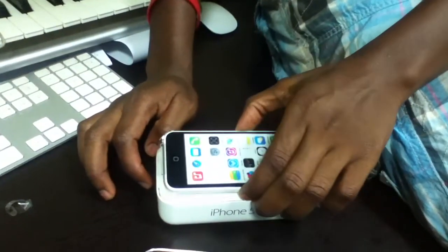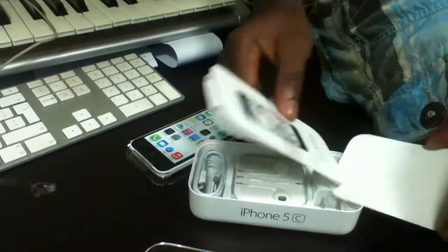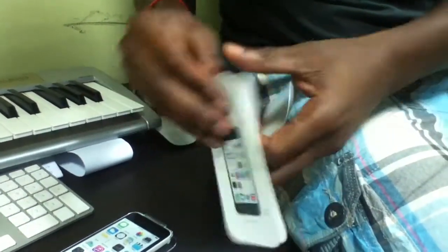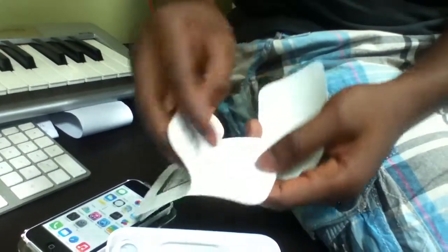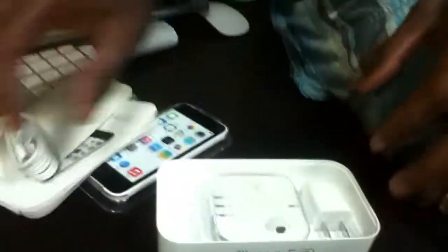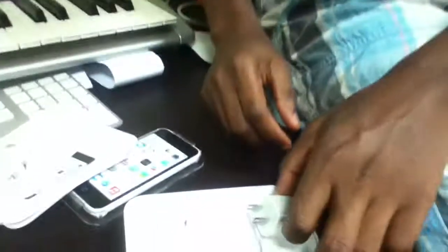This is the phone. You can see there are Apple stickers and a pin here. It also comes with the Lightning cable, and a nice pack for the earphones — I like this pack. I think I can keep this.